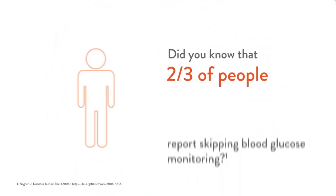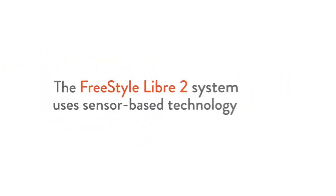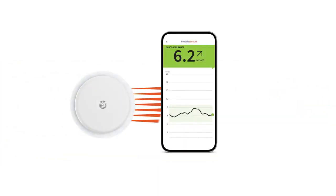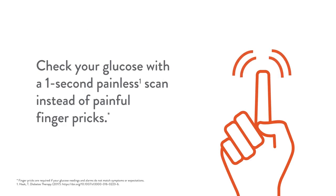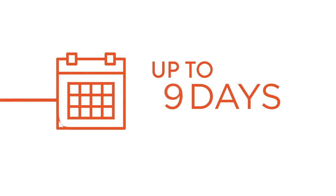Did you know that two-thirds of people living with diabetes report skipping blood glucose monitoring? The FreeStyle Libre 2 system uses sensor-based technology and checks your glucose with a one-second painless scan instead of painful finger pricks. The FreeStyle Libre 2 system is accurate and delivers consistent results for up to 14 days.